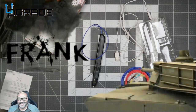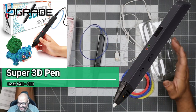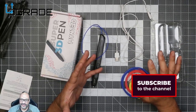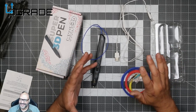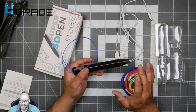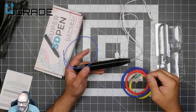Welcome to Upgrade, I'm your host Frank the Tank. Today I'm going to bring out a super 3D pen. You're going to say, what does the 3D pen have to do with this show? Well, to be honest, a lot of my upgrades are to fix things, and sometimes things are broken. A perfect way to fix broken plastic is to melt some more plastic on top of it, so I use this pen a lot in my line of work.